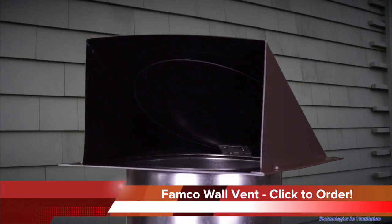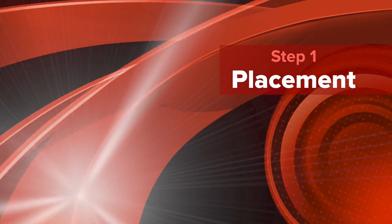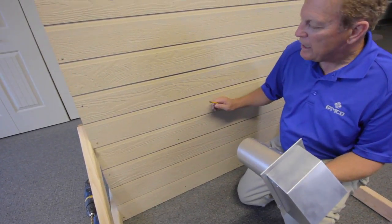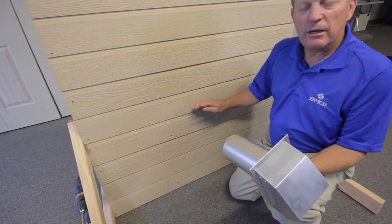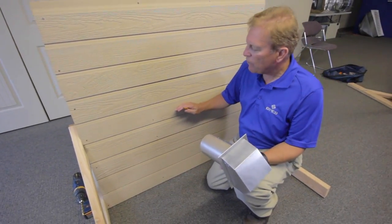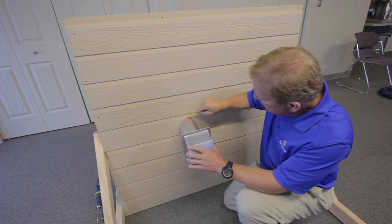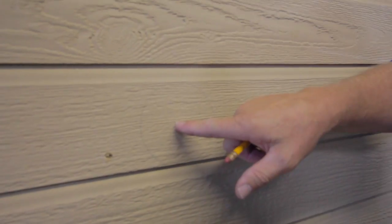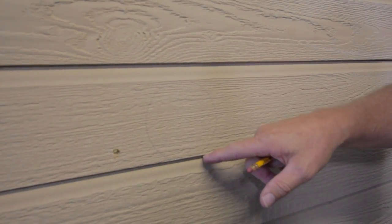The first major step in this process is placement of the wall vent. Make sure you choose a point on your wall that is free of any gas lines or electrical wiring. Now take a pencil and trace around the damper of your vent on the area you've chosen to make your hole.